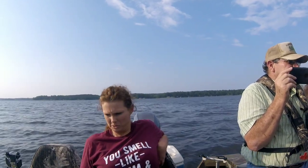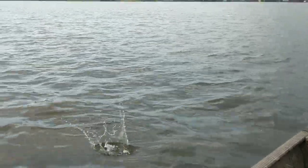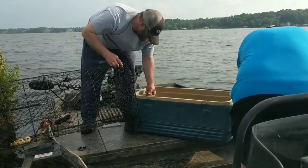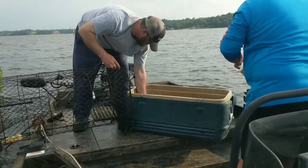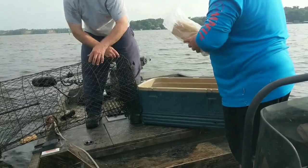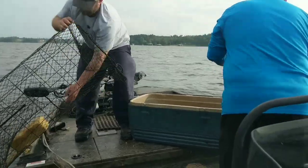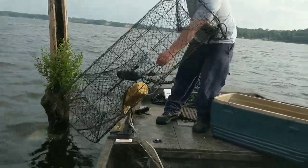We're throwing some small ones back in the lake — we're going to let them grow and get a little bit bigger. Those were perfect whole fryers. I love those fry holes — whole fries and filets. We're going to bait this one back up. That's six dollars worth of bait going in there.